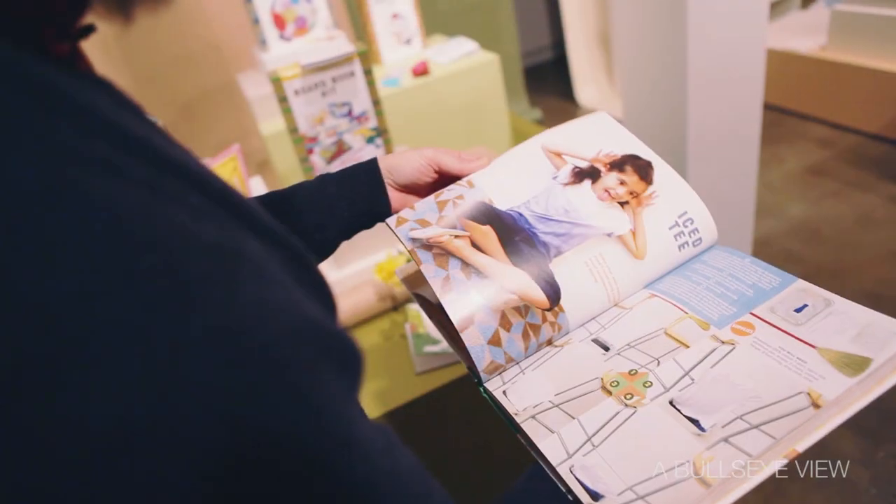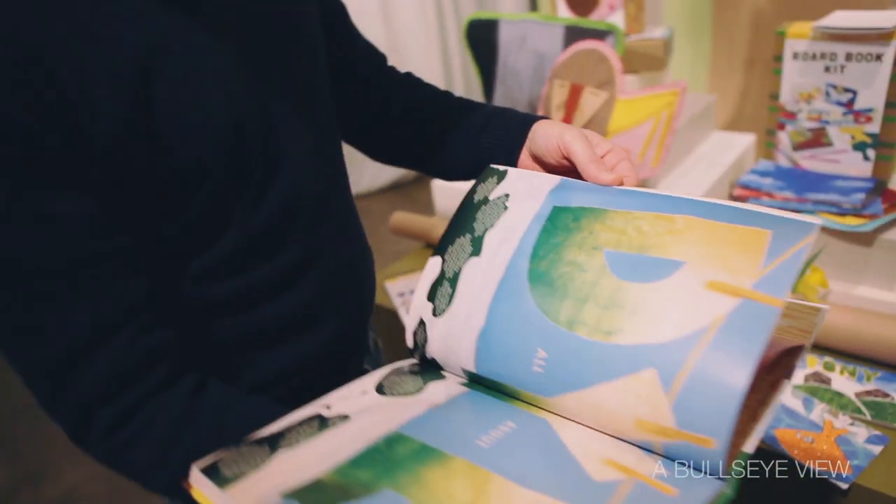Hi, I'm Todd Oldham and you're here today visiting at the Target Studios. We're here to launch my brand new collection of kids' arts and crafts supply called Kid Made Modern. Kid Made Modern is a mix of classic art supplies sort of turned on their ear, and lots of kits and lots of new ideas for those classic supplies.